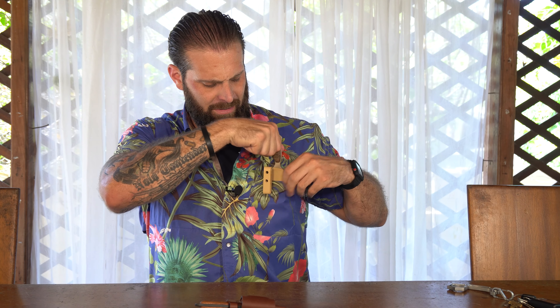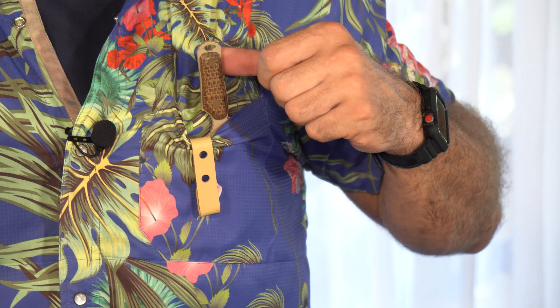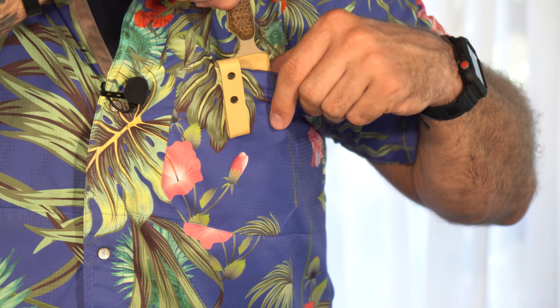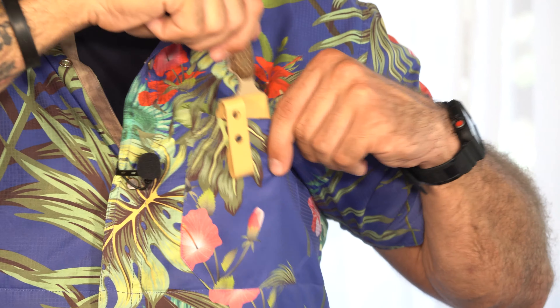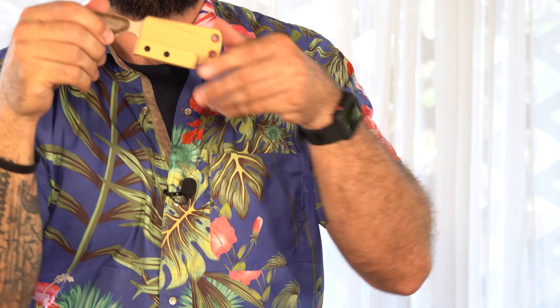This is a pretty incredible clip system, also new for 2021. It can slip inside gym shorts, waistband, just about anywhere. The knife can simply be pulled out from there, and it can also be worn around the belt with the belt sliding through.